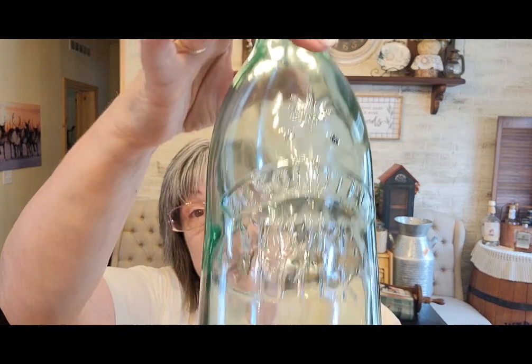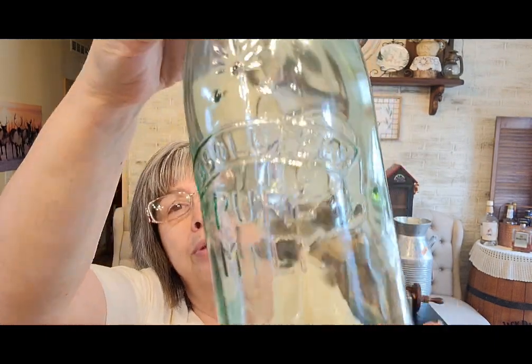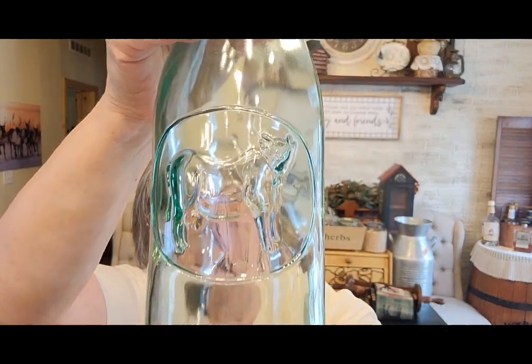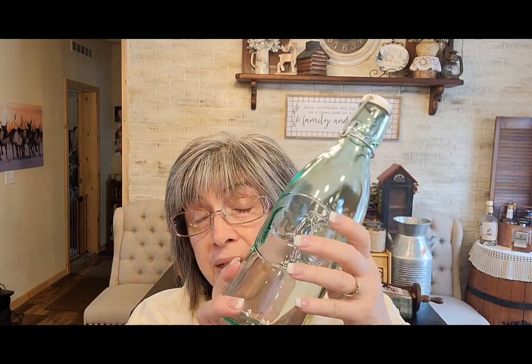This one also says 'Absolutely Pure Milk' and has a cow on one side. It has a lid and was $2.99, so I'd probably sell this for $8.99.